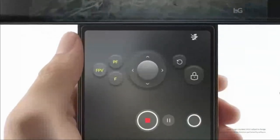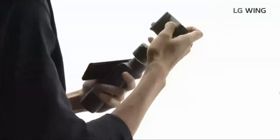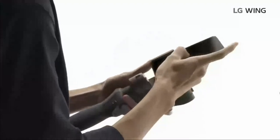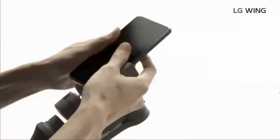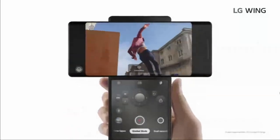There are also 4 gimbal shooting modes: Follow, Pan Follow, FPV, and Lock Mode. Having a gimbal attachment is great, but you have to carry it around, set it up, and by the time you're ready to shoot, maybe that moment is already past. This is a lot faster.